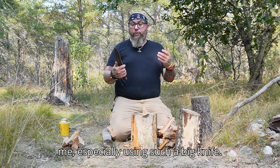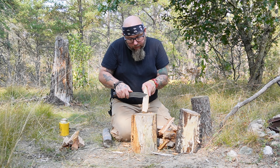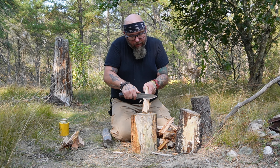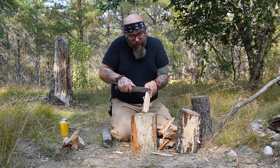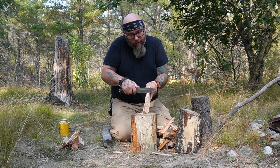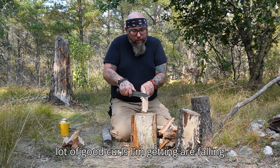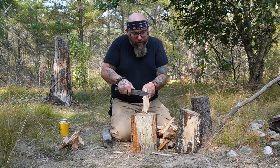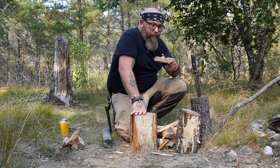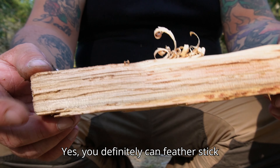I know this is going to be awkward for me, especially using such a big knife — let's see about feather sticking, shall we? A lot of good curls I'm getting are falling off, but anyway — yes, you definitely can feather stick with it.